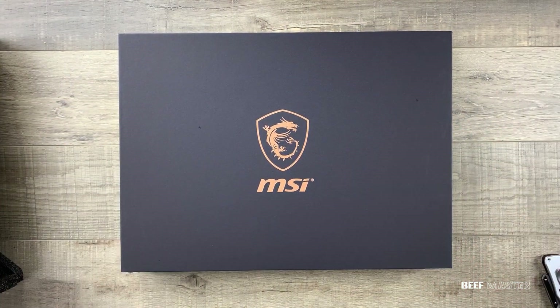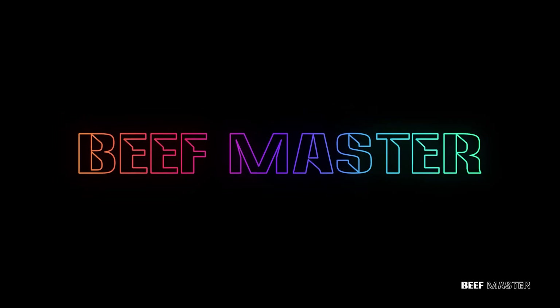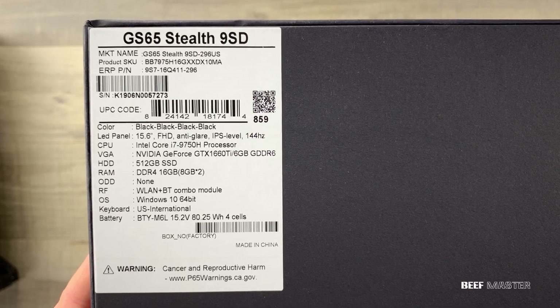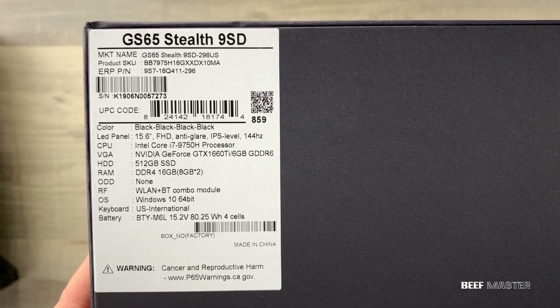Today we're going to hardware review the MSI GS65 Stealth. This is the late 2019 model with an i7-9750H processor and a 1660 Ti GPU.